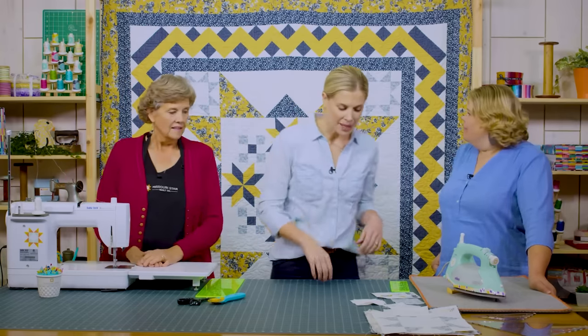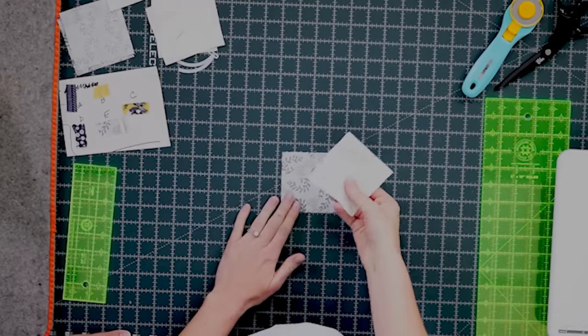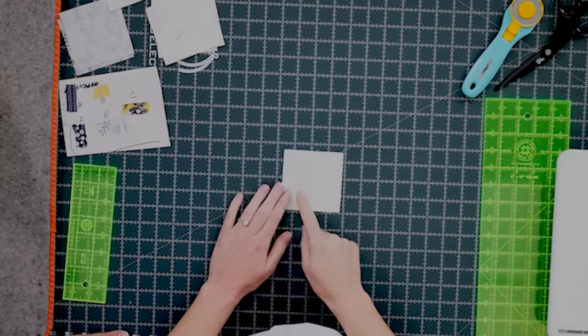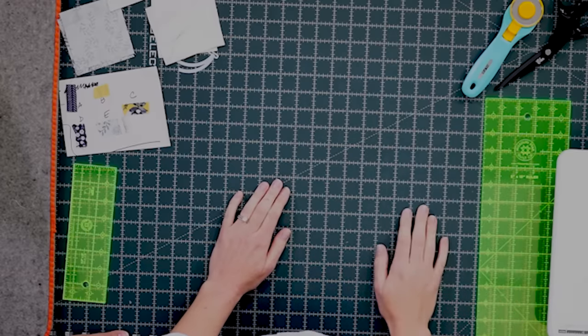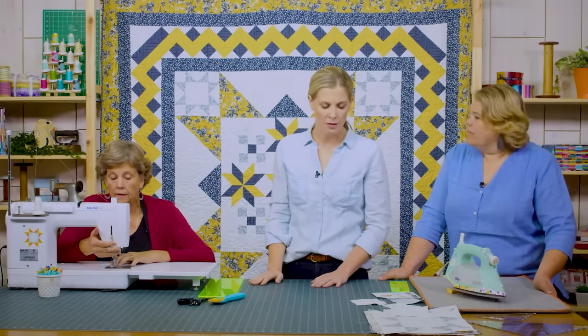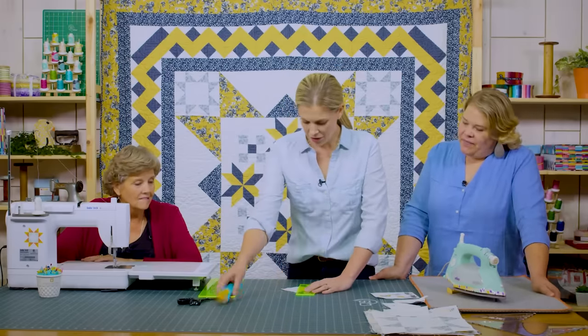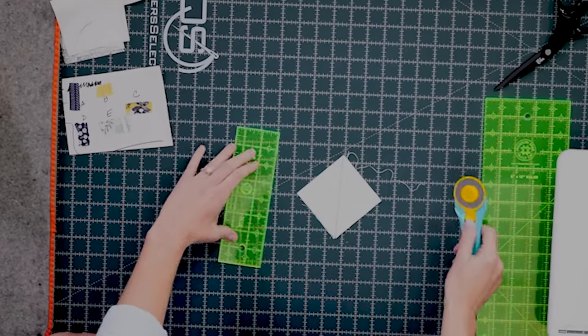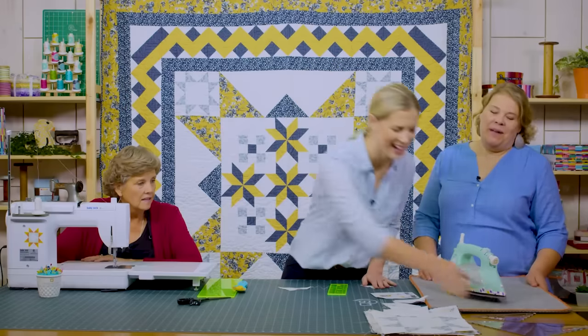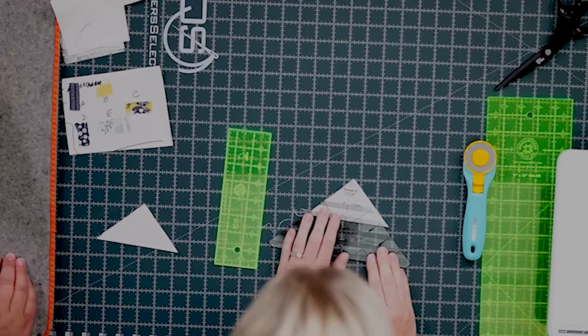We begin with fabric E, cutting three-and-a-half-inch strips and then into three-and-a-half-inch squares. We also need three-and-a-half-inch background squares. Draw a line corner to corner and sew a quarter inch on either side of that line. To make one sawtooth star block, you need four of these sets. Use trimmer B from the Clearly Perfect Slotted Trimmers to trim these down to three inches.